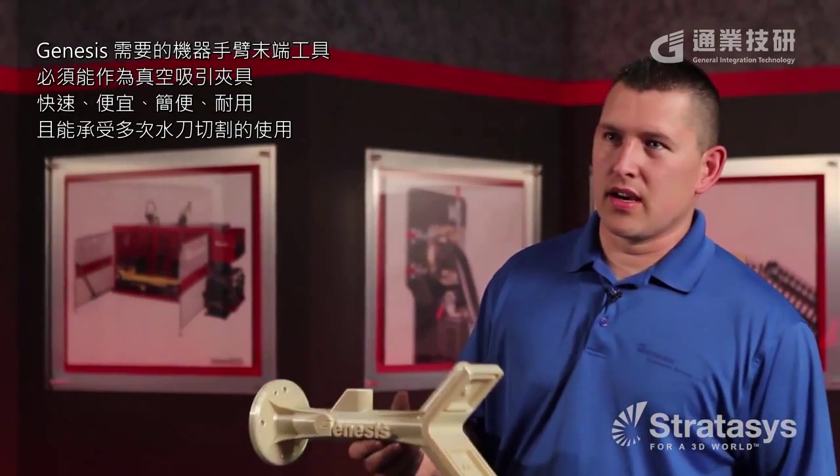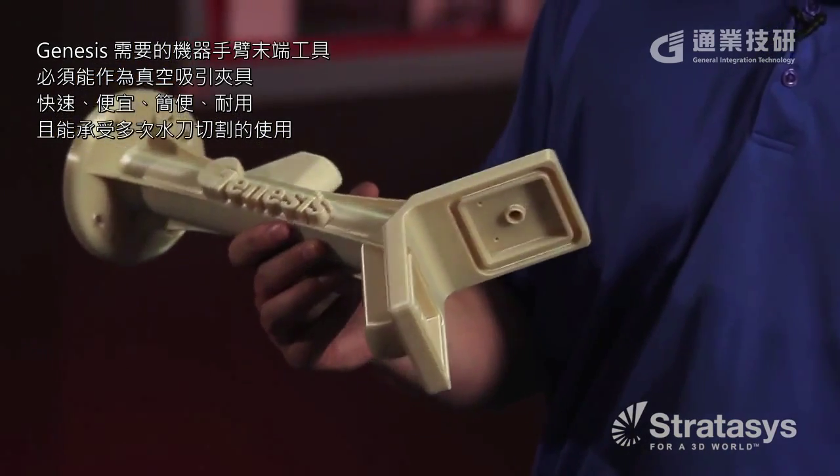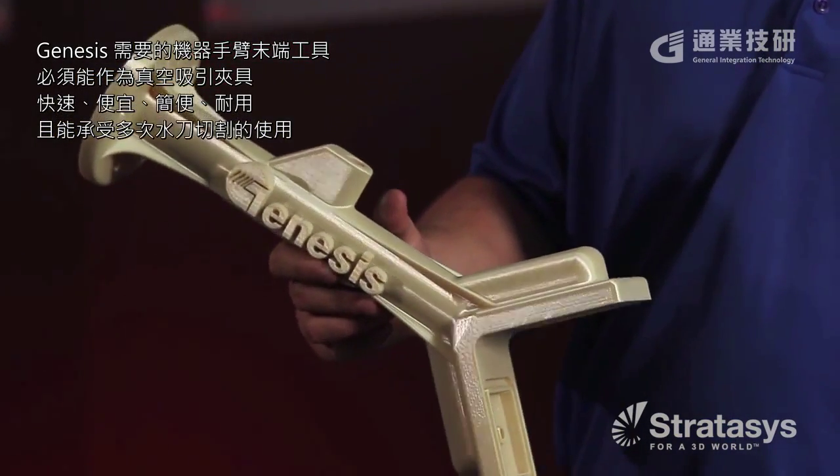We wanted an end of arm tool that was vacuum-based, quick, cheap, easy, durable, and repeatable enough for the water jet application.